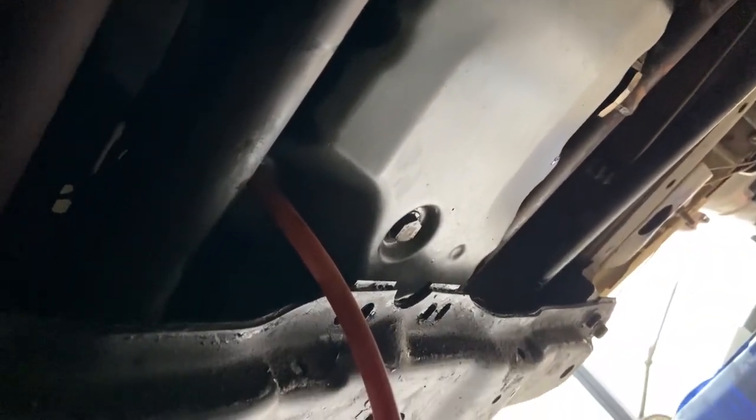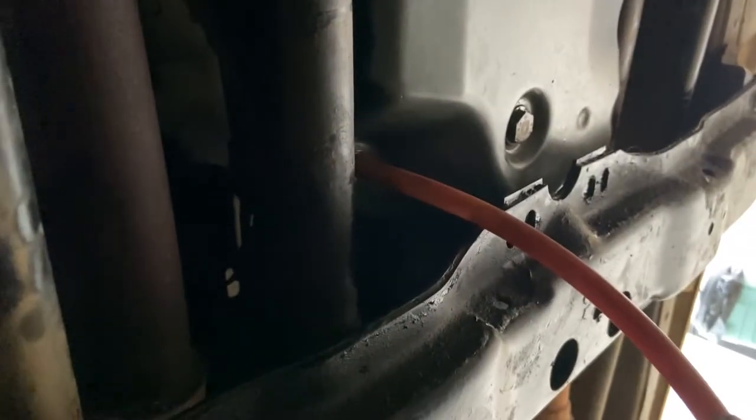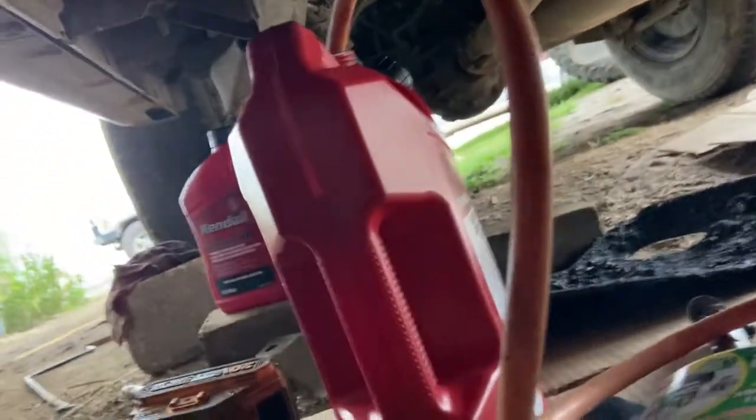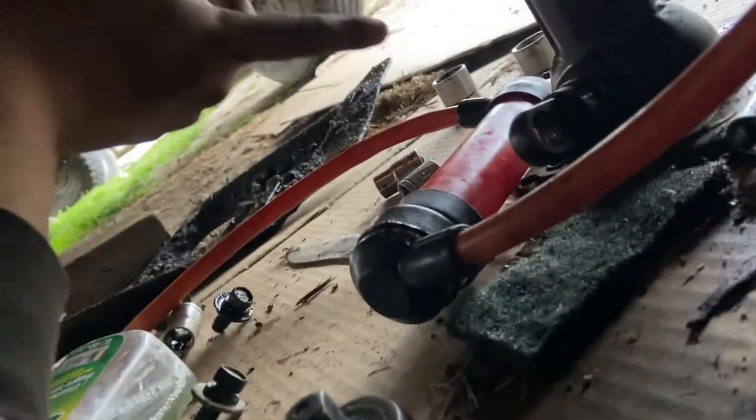Alright folks, oil pan is in — I'm exhausted — crossmember is in. I cleaned the pan a little bit, still need to clean it better. So right now it's time to start pumping. This thing takes ATF Dex/Merc 3 — you already know the hand pump setup I use.